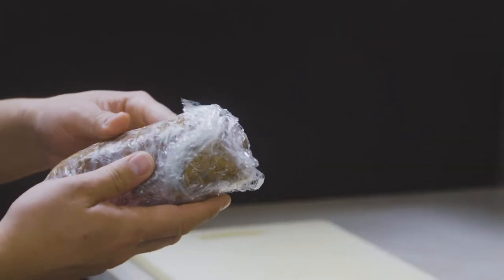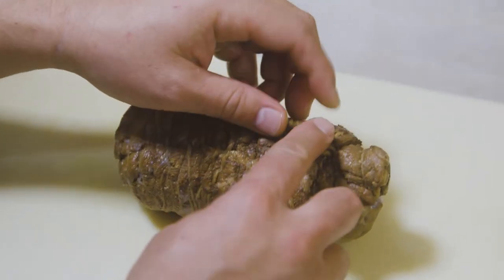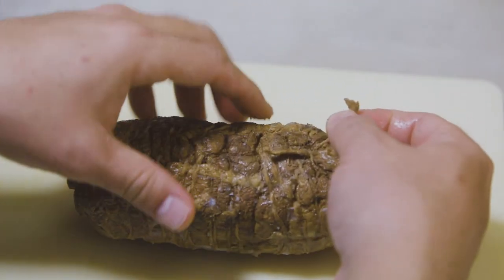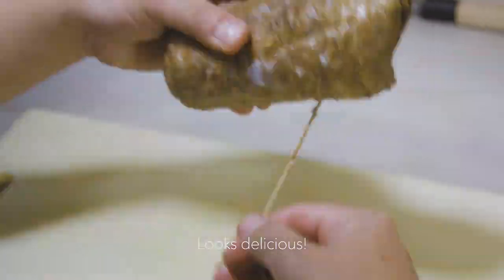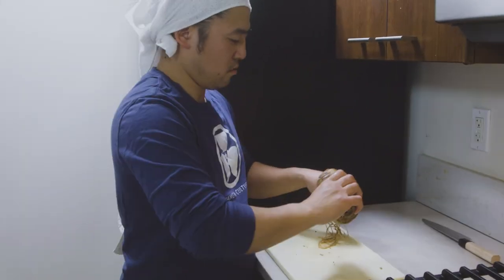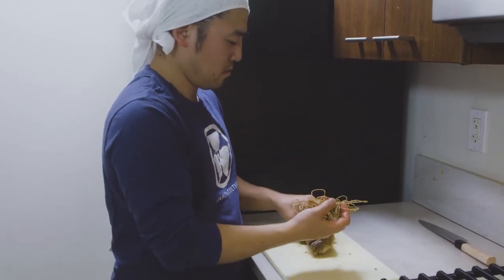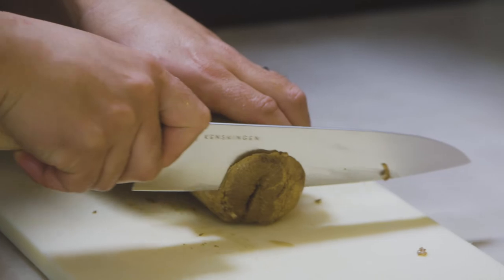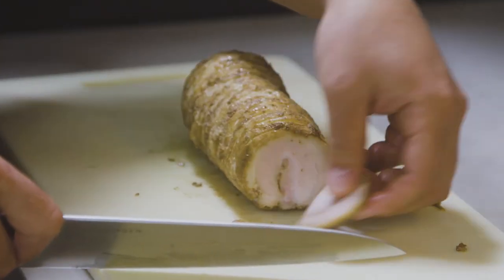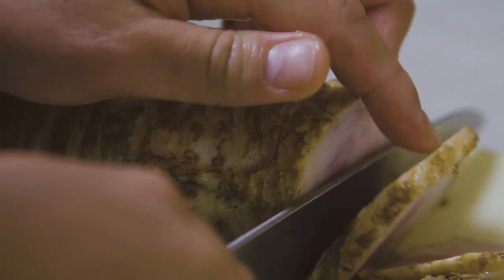The chashu is ready to be cut up — left it overnight in the refrigerator. We're going to unwrap this. Remember that hook I made? I'm going to pull this string from here and just start unwrapping. It looks good! You want to cut it when it's cold so the meat is intact and you have a nice looking chashu to put on a bowl of ramen.